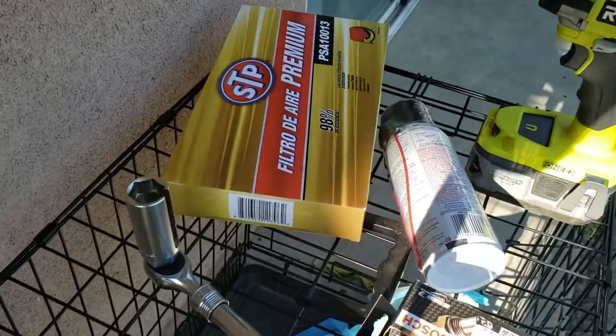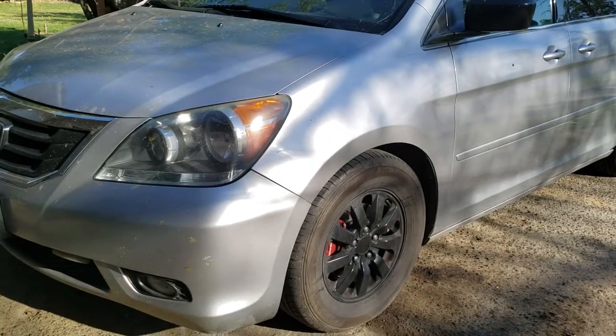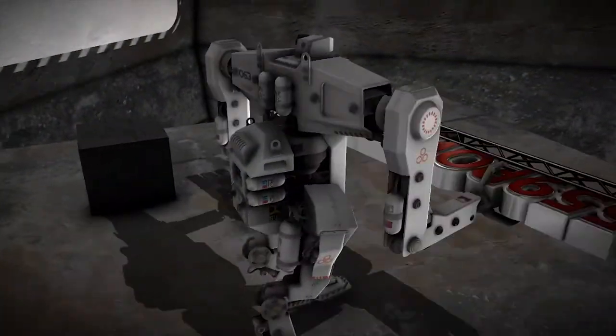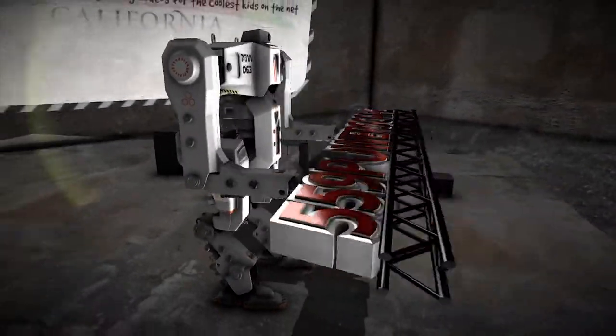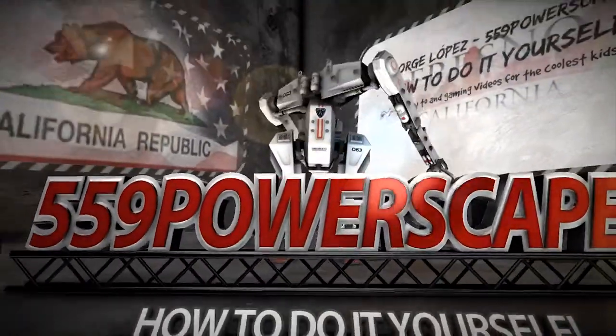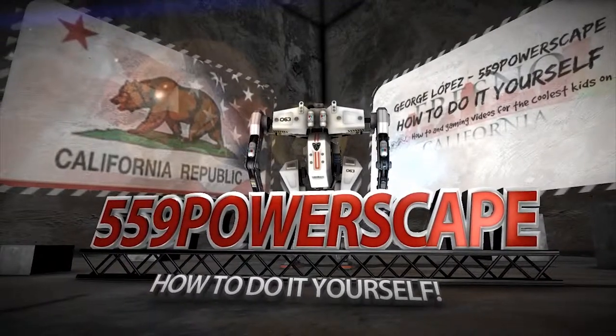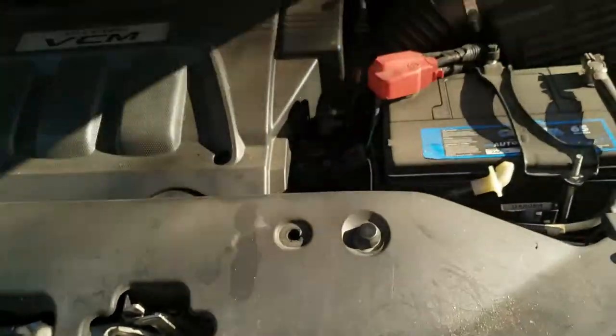Today we're going to install a new air filter on a 2010 Honda Odyssey. The first thing you're going to want to do is pop open the hood.